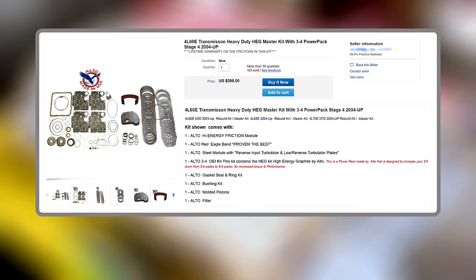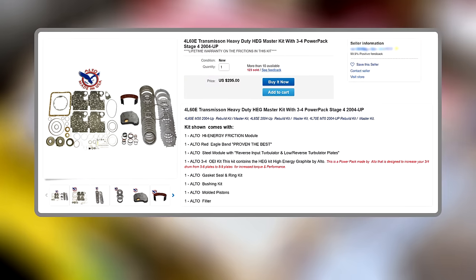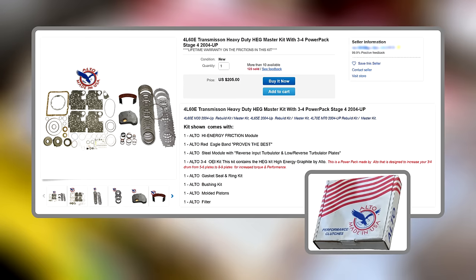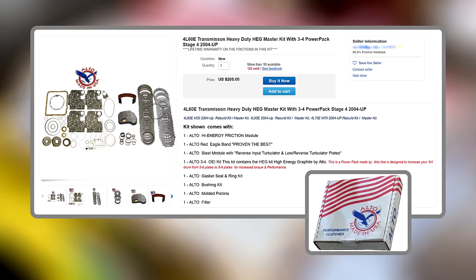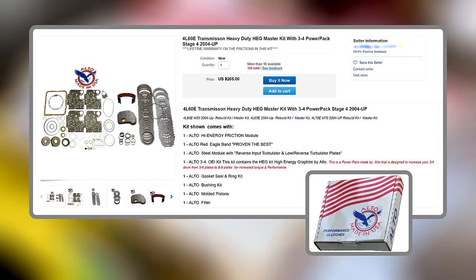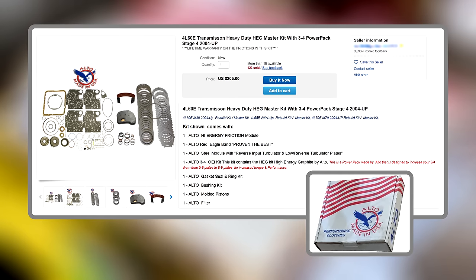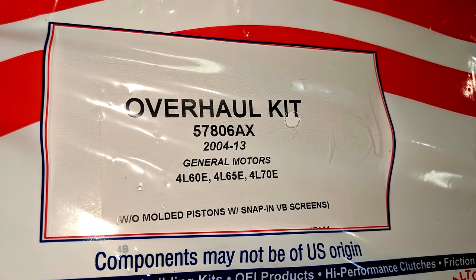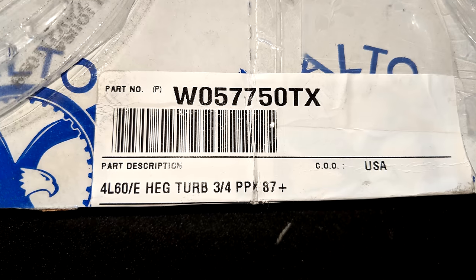Before we get any farther, there are tons of options out there as far as parts. The kit shown is the one we'll be using for this rebuild. It's a pretty basic but fairly complete set of parts for the transmission, and it also uses aftermarket dimensions to increase the number of clutches used in the 3-4 clutch pack. We do end up having one issue with a part from this kit, but we'll deal with that when we get to it.